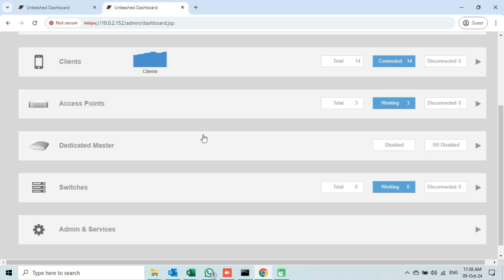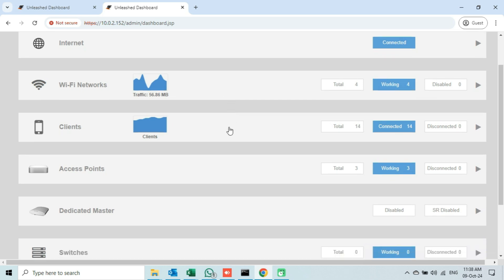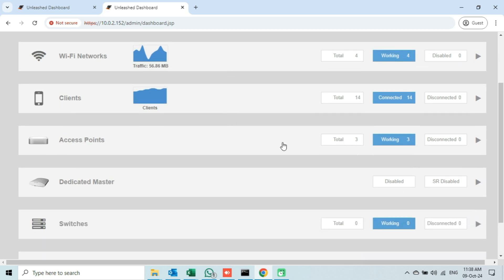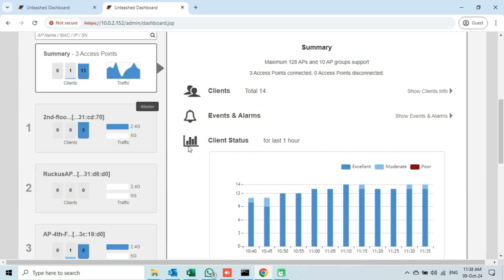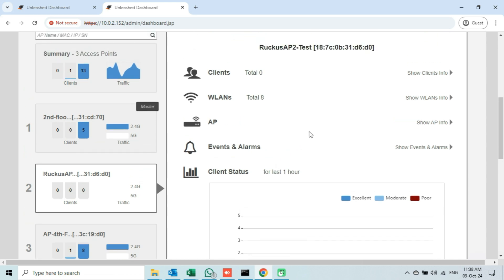If I open the old Unleashed tab and check the number of access points, we will see that it now shows three access points added to this Unleashed Network. Upon expanding the access points tab, we can see that our access point is added here with the same name. This means the device name remains the same even after upgrading the firmware to Unleashed.